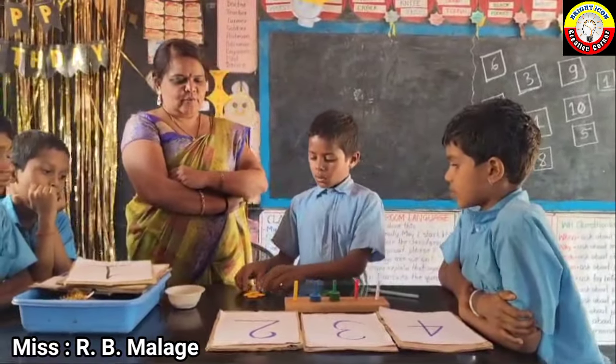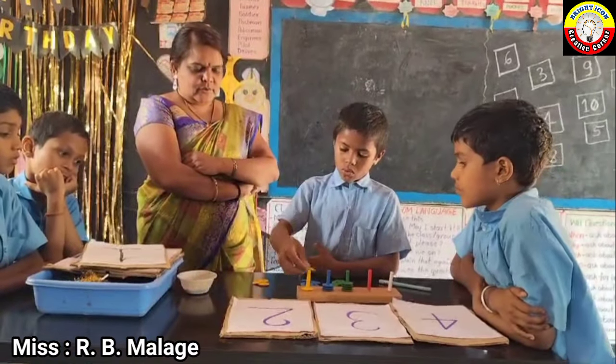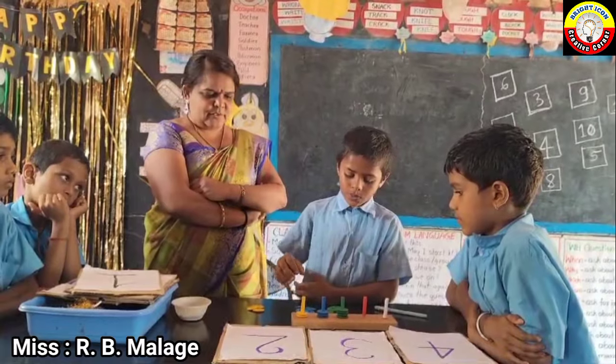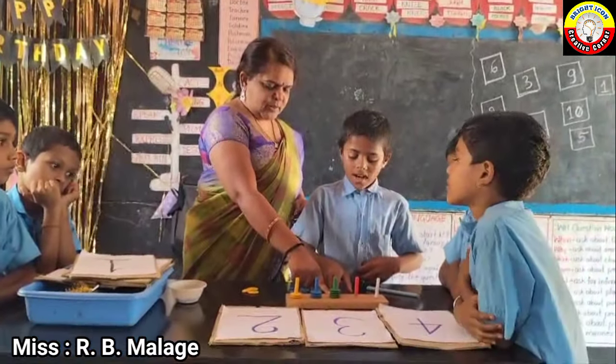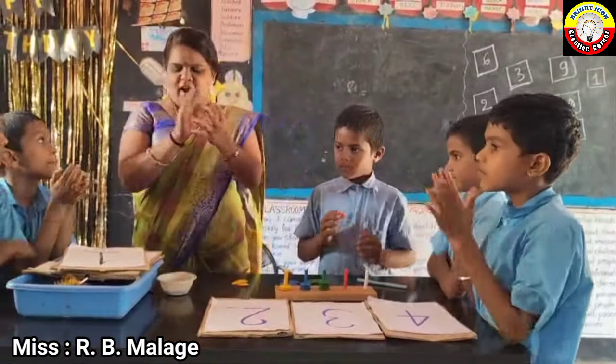30, very good boy. Okay, 2 units: 1, 2. Very good, very good — read it. 432. 432, good boy.